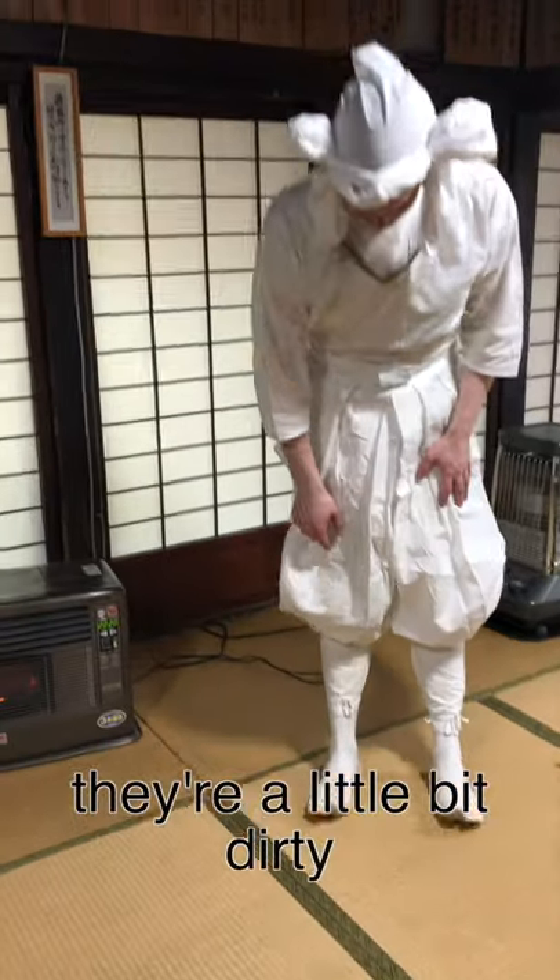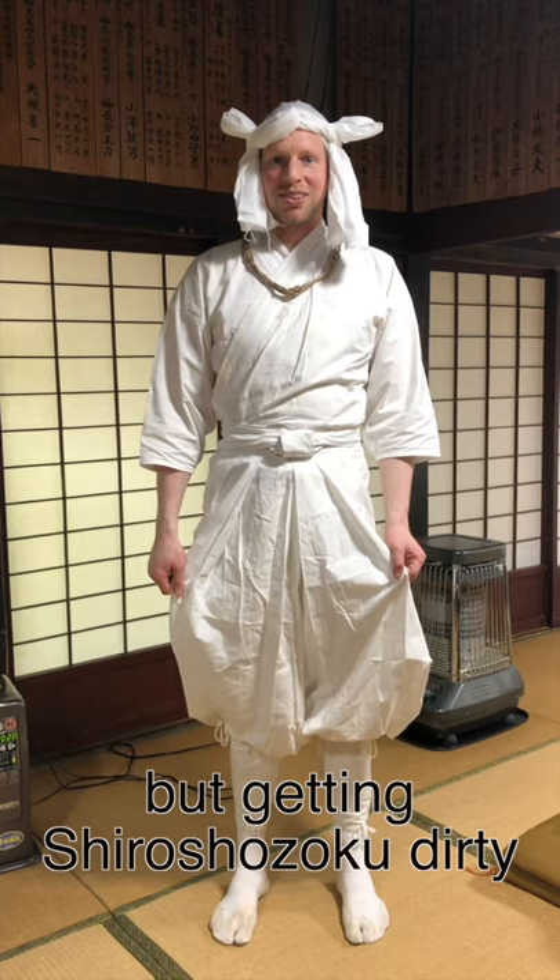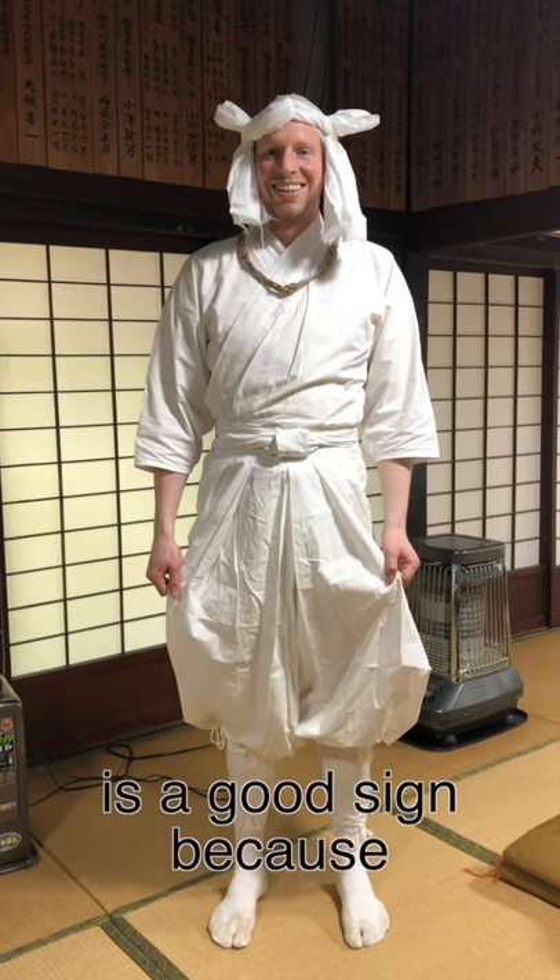You can see they're a little bit dirty. But the shiro shōzoku getting dirty is actually a good sign — it means that you've done a lot of training.